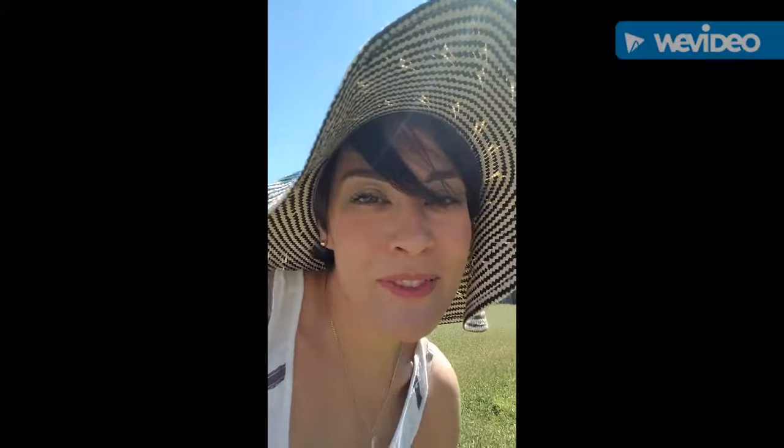Hi everyone! My name is Andrea and I go by the Catholic Gardener. I just wanted to show you my face for a second so you can put a face to my voice. I'm going to show you a little bit of my fall garden today. When I say that I'm a beginner, I mean I'm really a beginner, so forgive me because it's not going to be anywhere pretty or perfect. But I'm learning — that's the whole point.